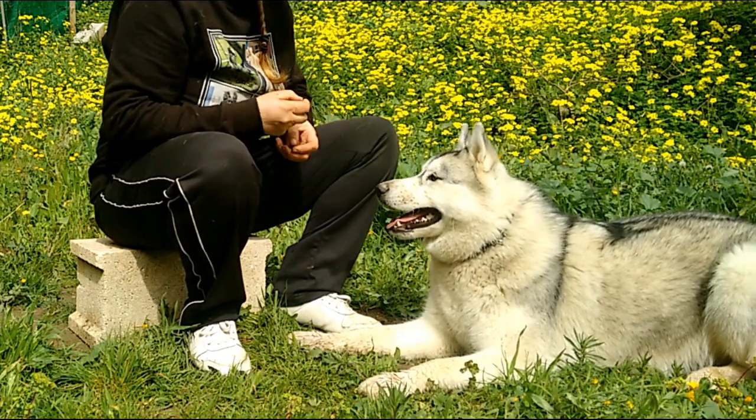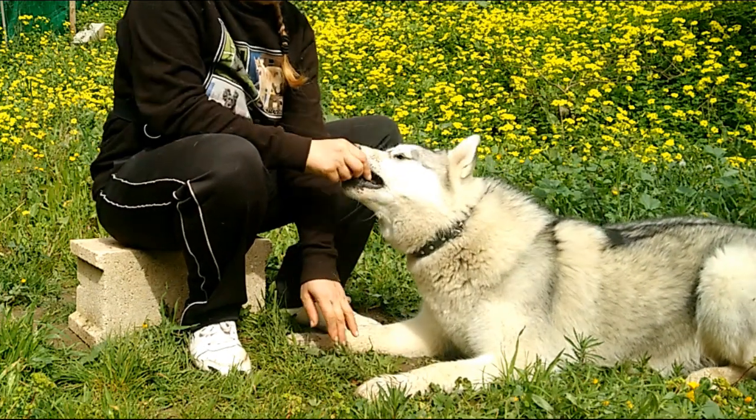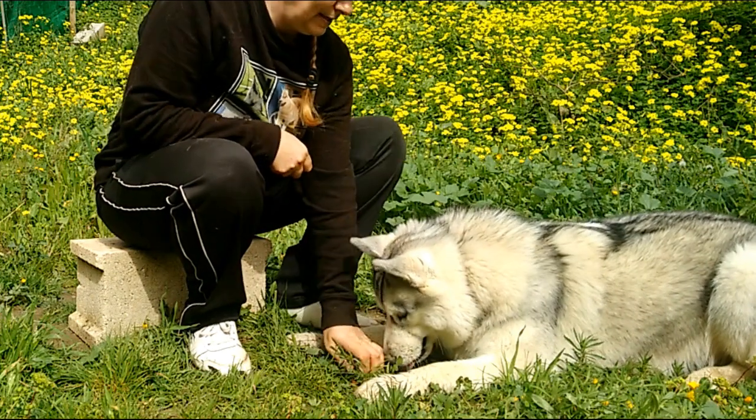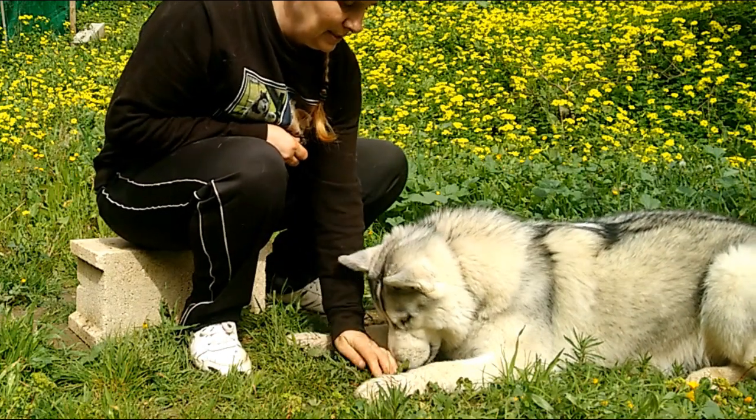Once your dog can do this in the house then take it outside where there are more distractions. Go back to the beginning and cover over the food. Learning in a new environment means your dog may not have a clue about what they learnt before, although Bohemia does seem to have remembered.